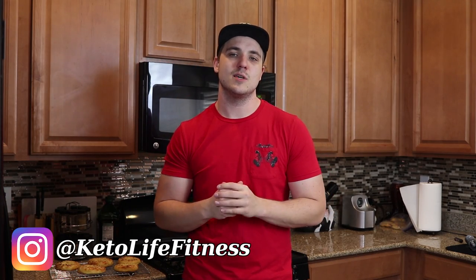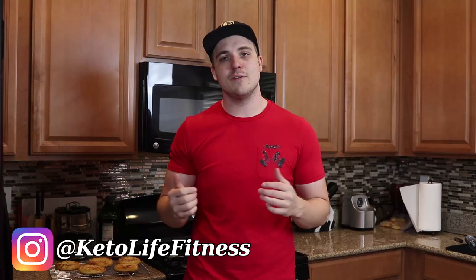What's going on everybody? Tom here with Keto Lifestyle, and welcome to another free ketogenic recipe just for you subscribers out there. If you're not a subscriber yet and you like what you see here, consider subscribing at the end of the video. Today we're going to be making a ketogenic take on a bagel.